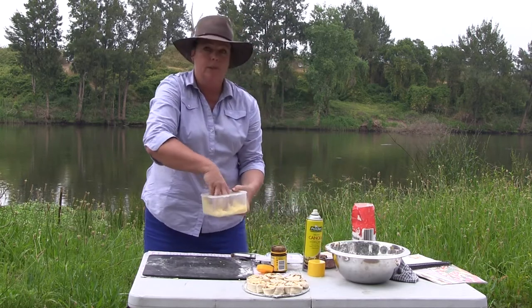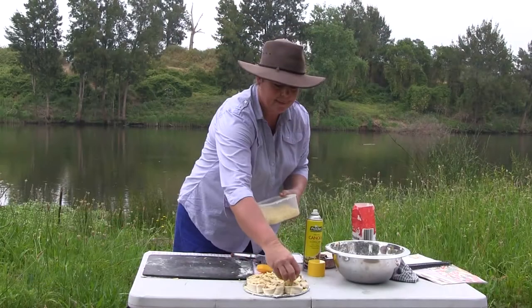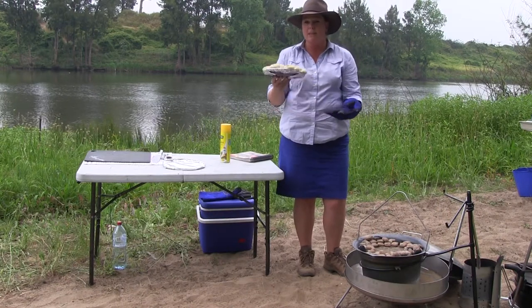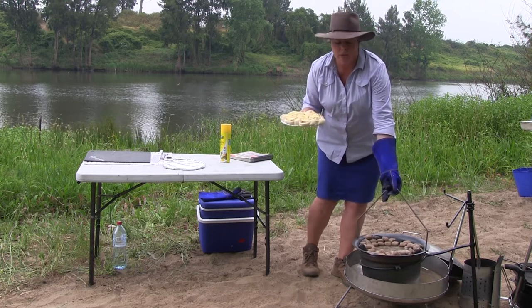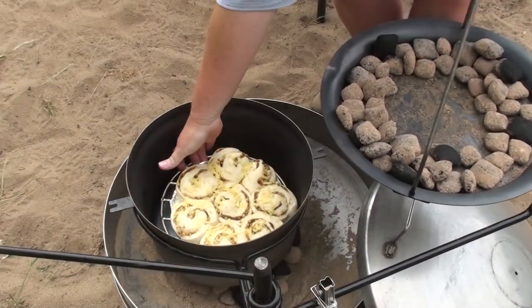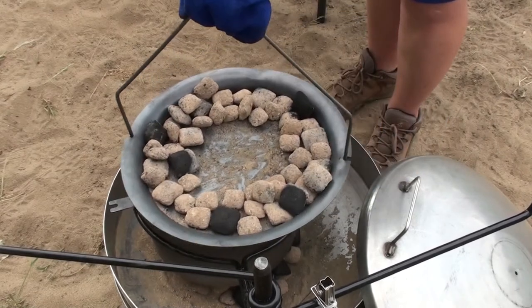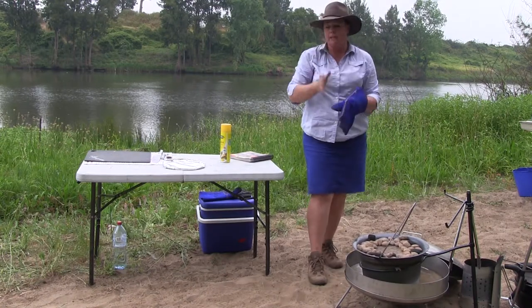Let them stand for a little while and rise a bit more, then put them into a nice hot camp oven. The cheese and Vegemite scrolls have been sitting for about 30 minutes and they've all puffed up nicely. Put a glove on to make sure you don't burn your hands when you pick the lid up. Put them into the camp oven, put the lid on, and they'll need to cook for about 30 minutes.